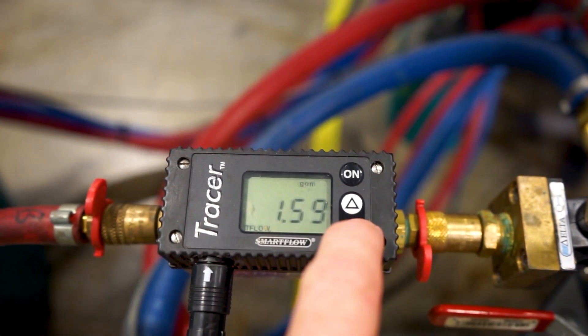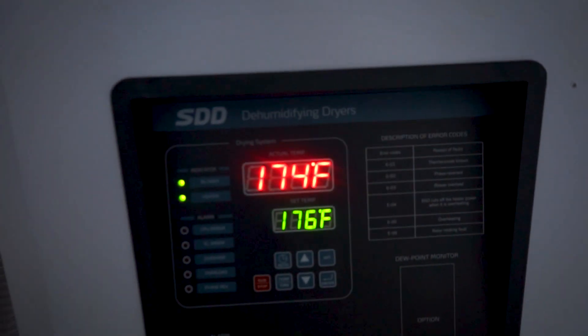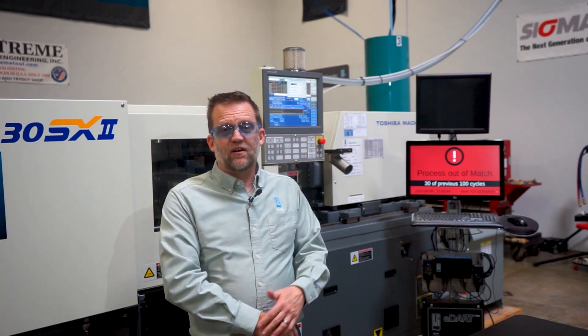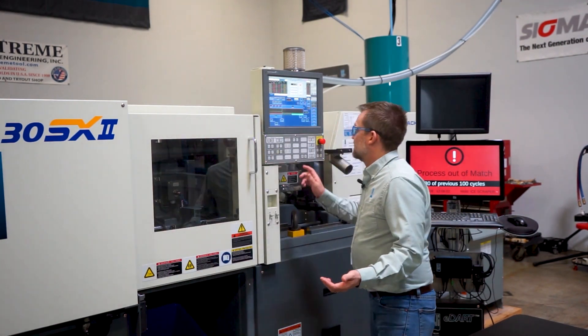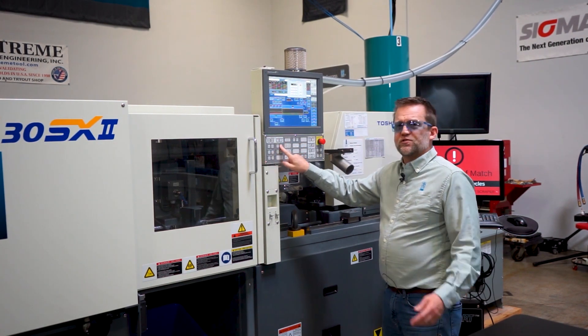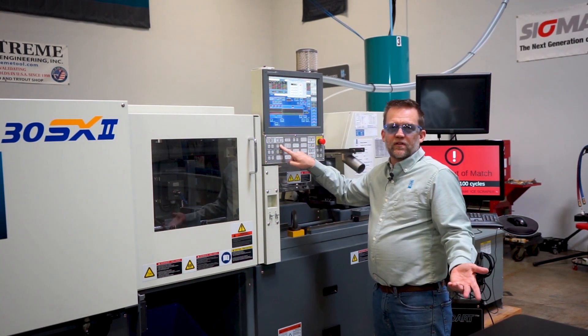Another thing to check is the material condition — is it dry or wet material? Is it the correct material? Check whether the dryer is on, and whether you're using a different percentage of regrind than normal. Also check for any nozzle leaks between the nozzle and the mold. I did a previous video on how to size the right nozzle tip for the mold sprue bushing, so take a peek at that. I'm going to back this up right now and make sure there are no leaks between the nozzle of the molding machine and the mold, because that could definitely be a cause of a short shot.